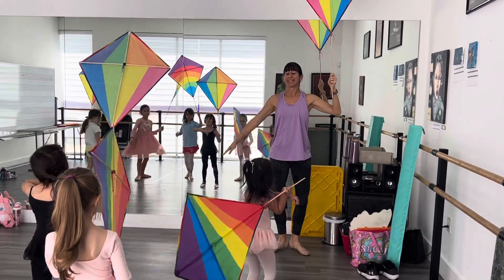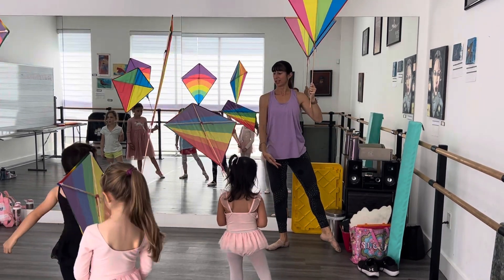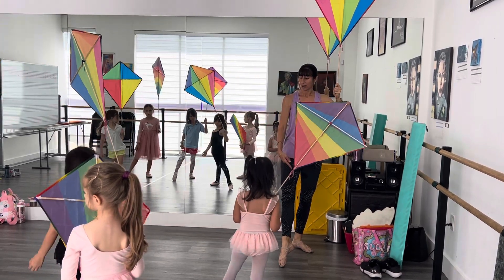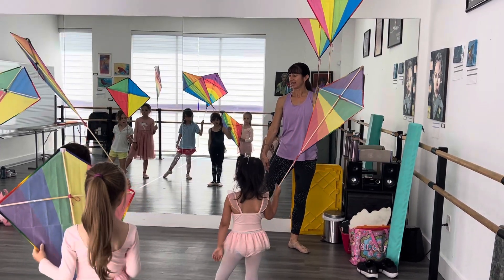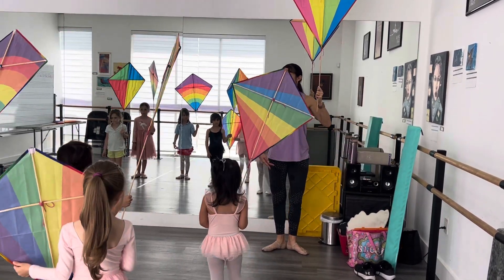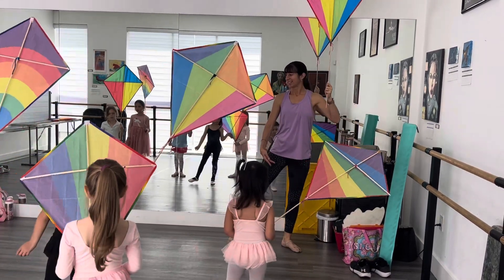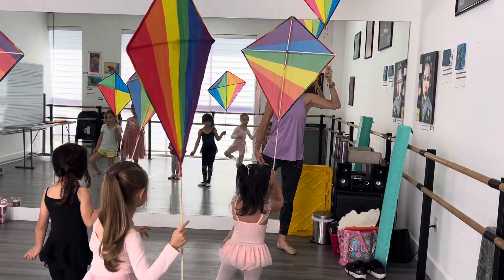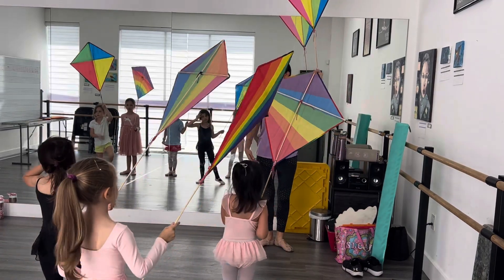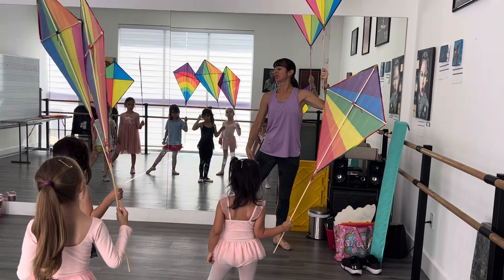Tighten up. Plie. Tendu. Ronde de jambe. Heel under. Close. Plie. And left foot. Tendu. Ronde de jambe. Valerie, return that foot. Heel under. Close. And plie. Tendu passé. Tendu passé. Tendu. And close. Tendu passé — keep your kite up nice and high. And close. Tendu passé. Heel under. Make sure it's not bent. Tendu passé. Watch your heel. Tendu. And close.